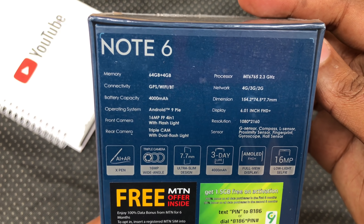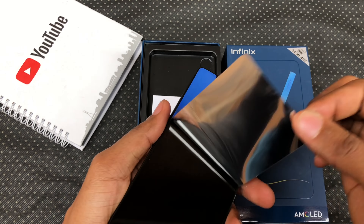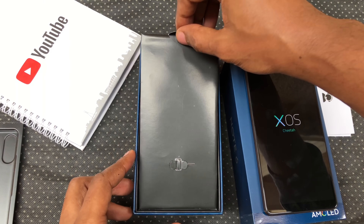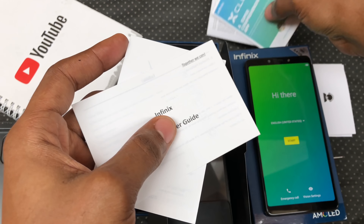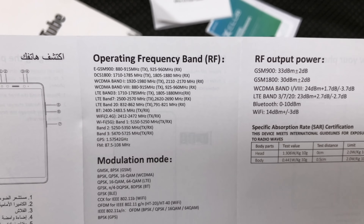You have some of the specs on the box. When we open the box, we're greeted with a smartphone. Let's go ahead and peel out the sticker on the back and on the front. We have a black color here, it also comes in blue and champagne gold. Let's power it on and set it aside for now. We have an envelope that houses the SIM ejector tool, the X-Club card, X-Pen user guide and your user manual where you can see all the 4G LTE bands that it supports.